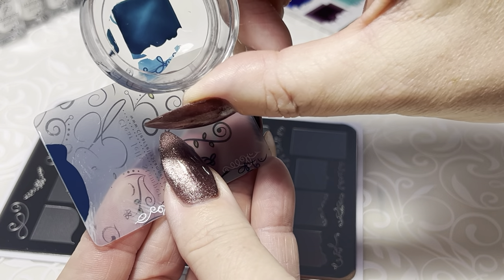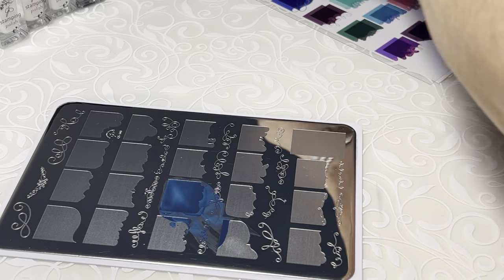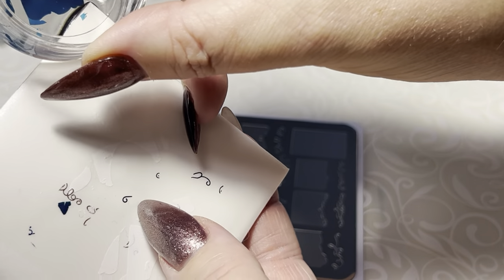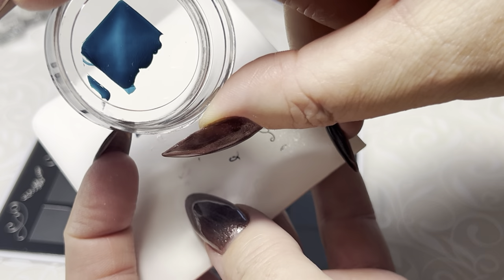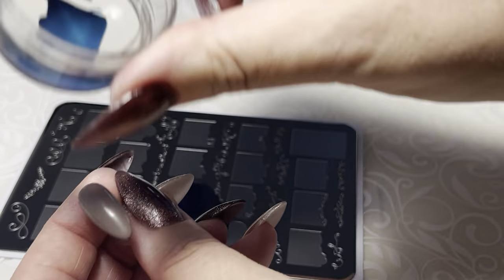So I did one scrape. Now we'll do another one here, and I'll push a little bit too hard so that you can see what happens when you push too hard — you end up taking off too much of the image. It's a little bit of an over-pickup over here, but it doesn't matter.